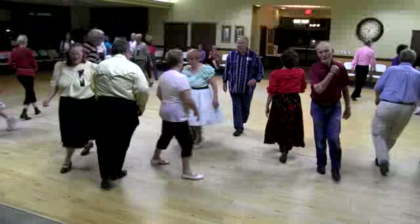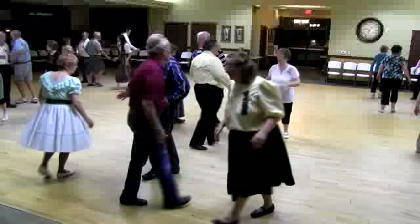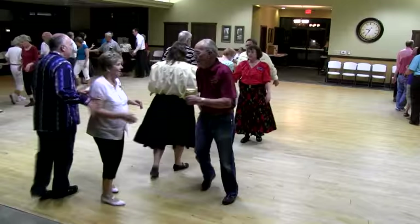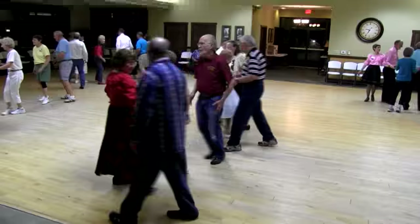Single circle to a wave. Boy trade. Girl fold. Peel the top. Grand swing through. Boy runner on your third row. Half tag. Coordinate. Bend the line. Slide through. Centers roll. And are you all with your partners up?